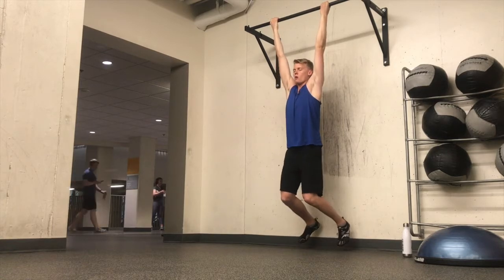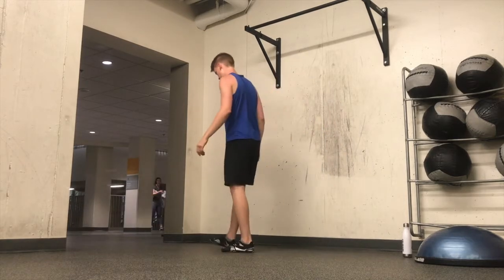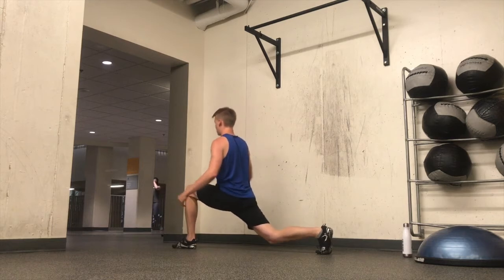I was fairly tired before going into this workout, so this warm-up starts off pretty lethargically — but it's actually a good example because this is how a lot of people feel going into a workout, like they don't want to do it.